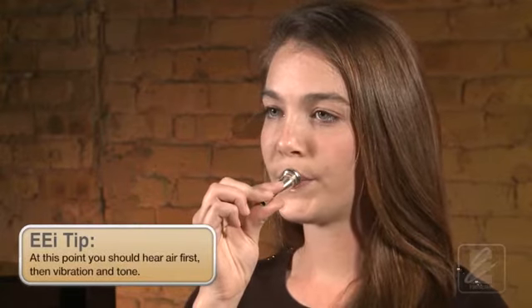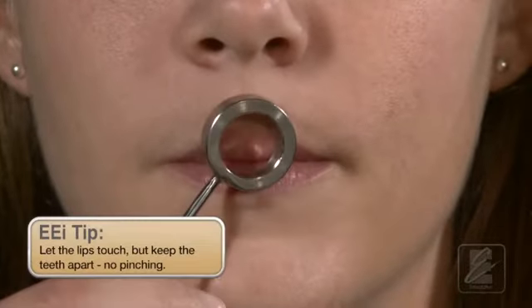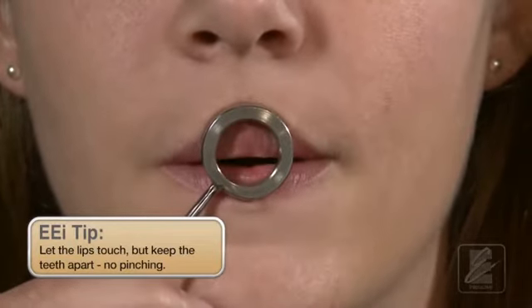Watch as Katie demonstrates this exercise. You can see how the lips vibrate when touching, as Katie demonstrates this on the visualizer. As the air moves, the lips just need to be close enough to vibrate, so it's important that the air never stops moving.